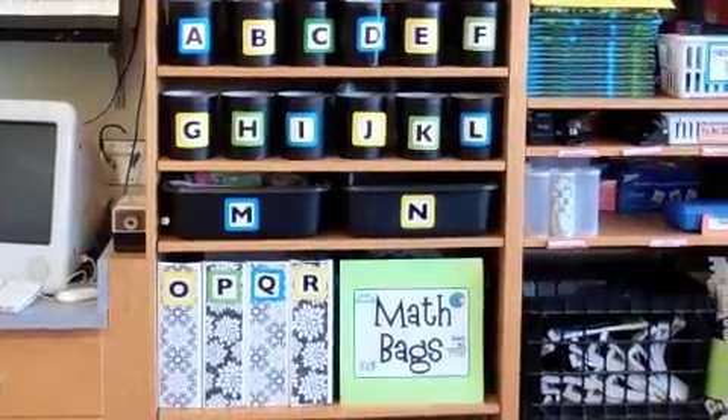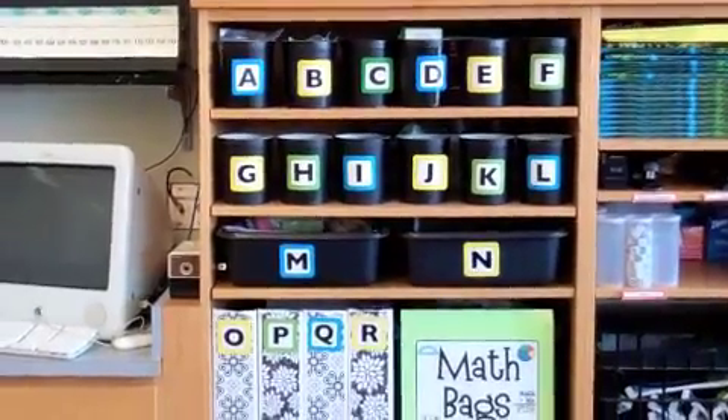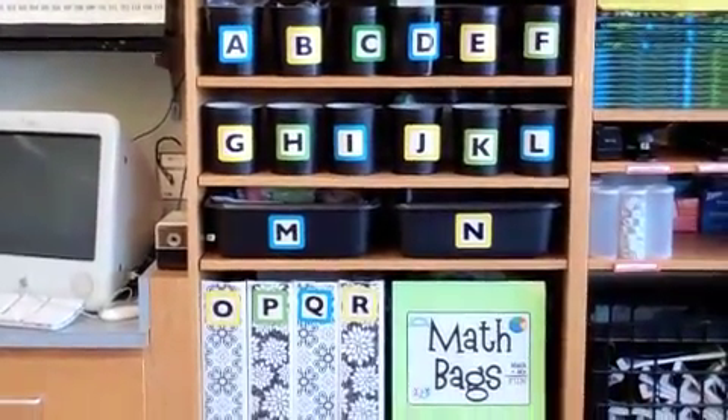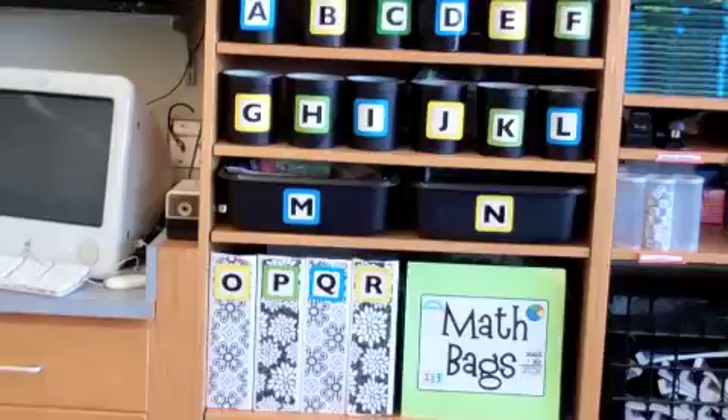Otherwise I just kind of go with which strand we're working on. I've put together containers which I've just labeled A through R — there are different shapes so they meet my different needs — and I put in the activities that they'll need depending on what we're working on during my math workshop.